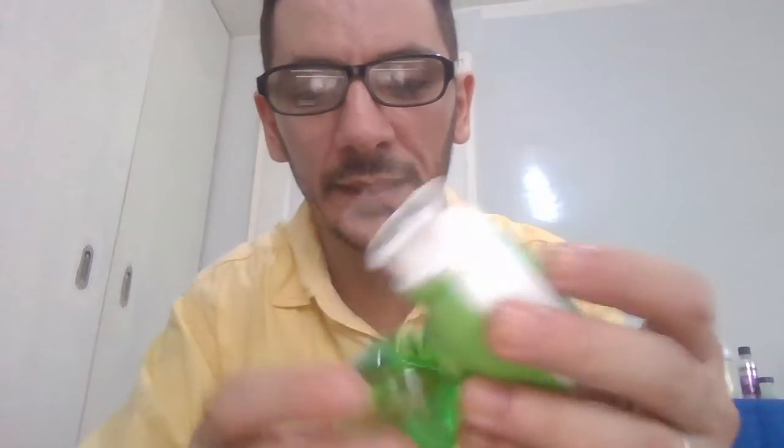Hello guys, today I want to show you some very good mosquito traps and killers that we found very cheap on Shopee. So the first one we found is this Chinese brand.